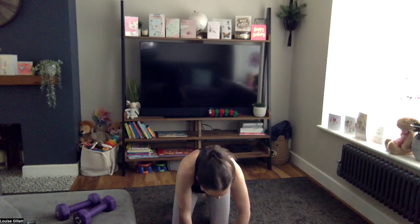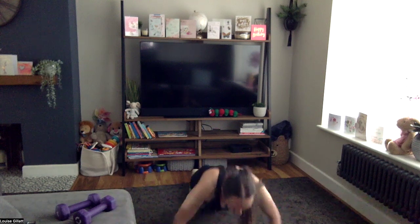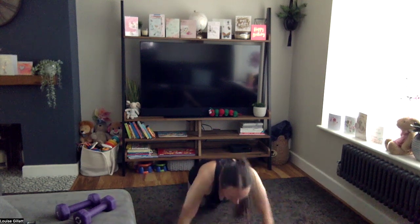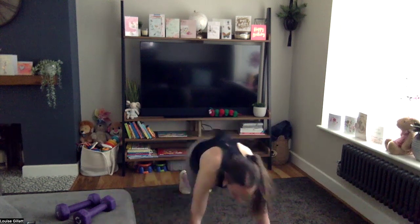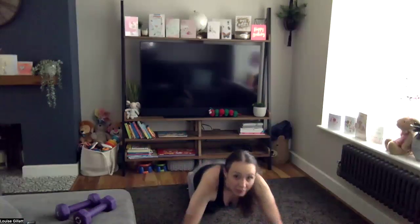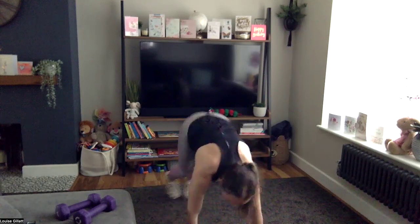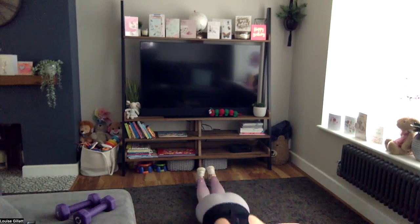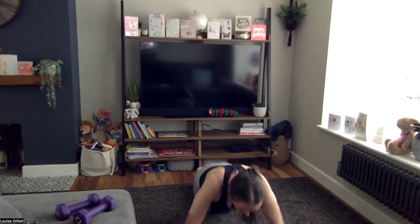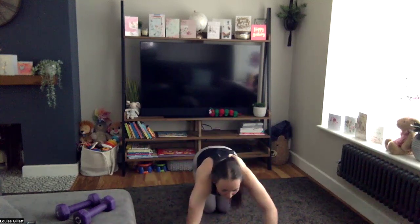Right, give you a little bit longer — five, four, not too much longer, three, two, one, here we go. Four push-ups, knees or toes, two knees each side — so it's four and four, four times. Come on, two down!